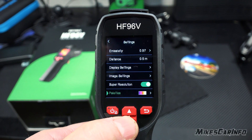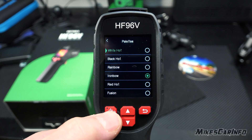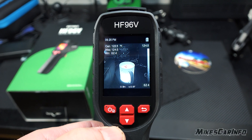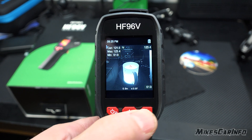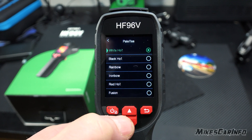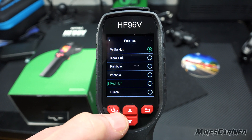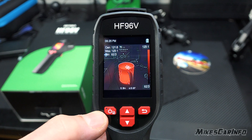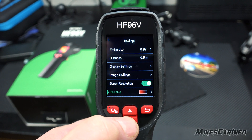Under Palettes, you can change how the image looks. White Hot is fairly typical — everything white will be hot, and it's a very common view on thermal imaging systems. Red Hot is another option where everything high temperature is shown in red, which is fairly intuitive. There are other palettes like Iron Bow as well. So you can choose the view that works best for you.